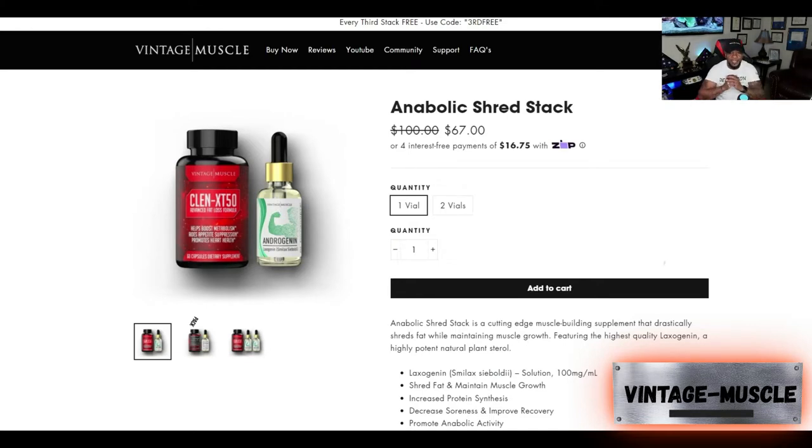Welcome back, guys. Glad you enjoyed the pictures — salute to those fellows out there killing it. Now we got to get back to the real deal, and that's the Anabolic Shred Stack. The Anabolic Shred Stack comes in two components: you have your pills in the red bottle, the ClinXT50, and you have your liquid drops, the Androgynine, that you put under the tongue.